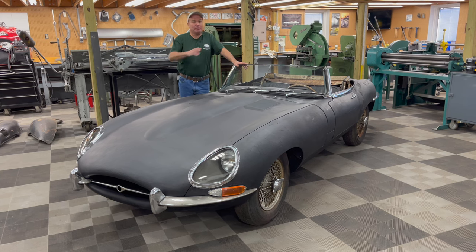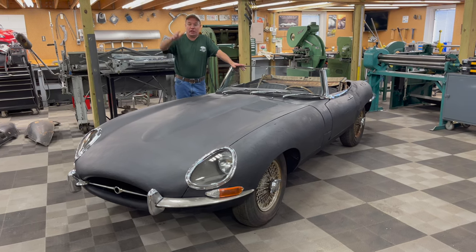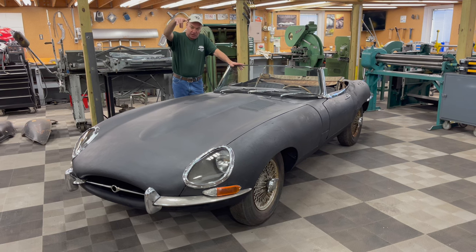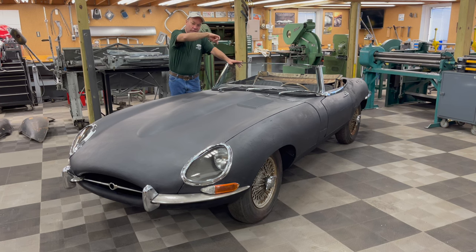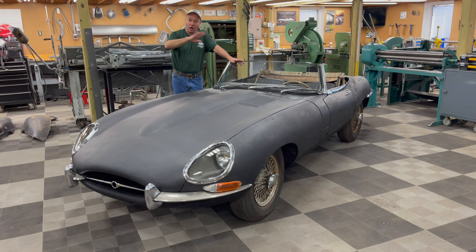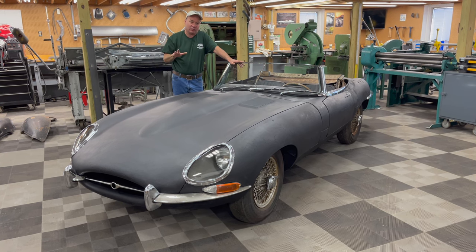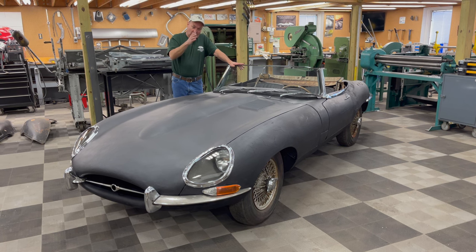So let's recap. It's your basic Series 1 Roadster. You've got the Series 1 bonnet, the covered headlights, triple SU carbs, toggle switches, and smooth cam covers — all the Series 1 stuff that everybody looks for. But as a 4.2, you've got the larger engine.